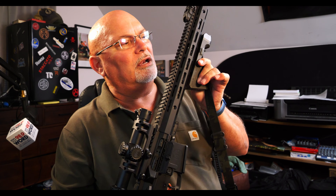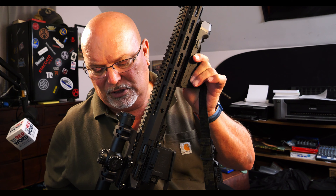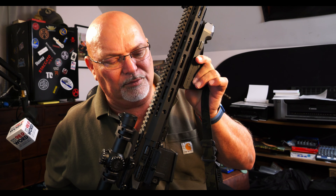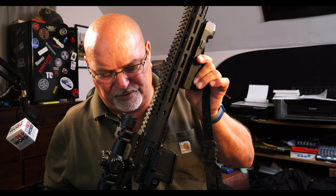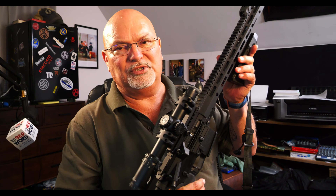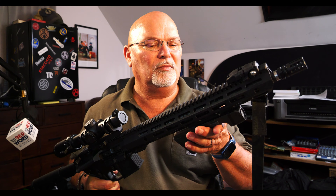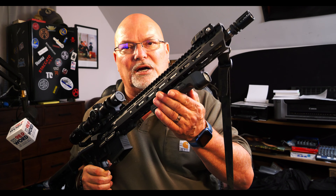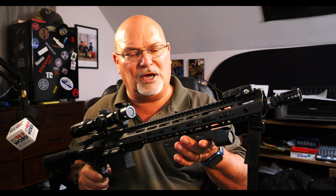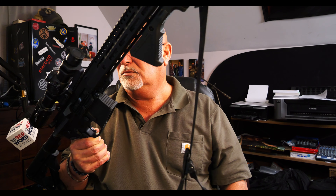One other thing I'll be shooting at the range: this is the Mitchell Defense GWOT rifle. It has the Primary Arms SLX 1-6 optic with a 30-millimeter tube and a cantilever mount, plus a carbon fiber wrapped barrel. I'm very intrigued by this gun.